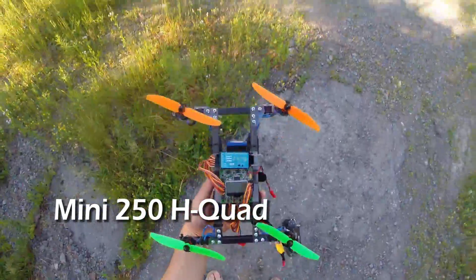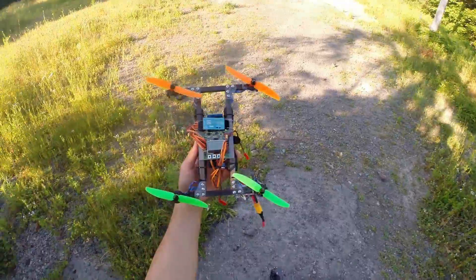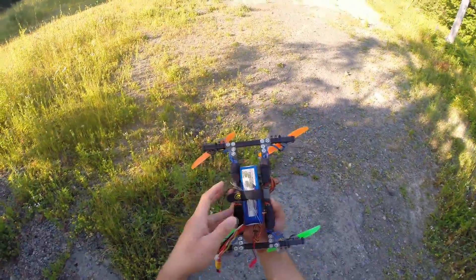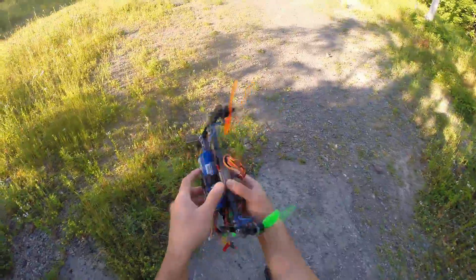This is my new Mini H-Quad, a 250 H-Quad. This seems to be all the new craze so I had to give it a try.